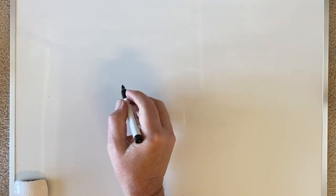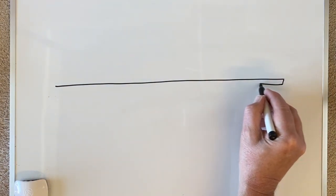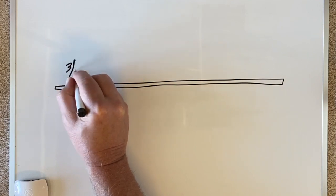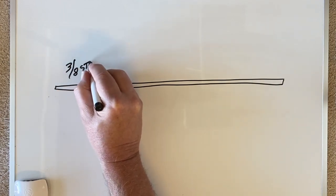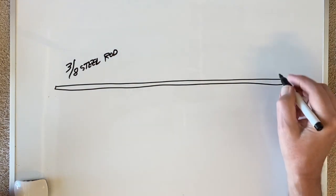So the answer is to make a draw bar. I have a 3/8 steel rod — you could also use threaded rod for this, but since I had the steel rod, it was easier to just go ahead and put threads on the end of it. It was 3/8, and the threads were 3/8 by 16.